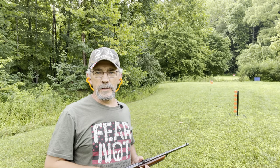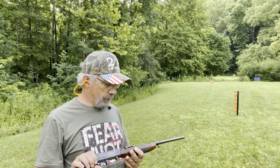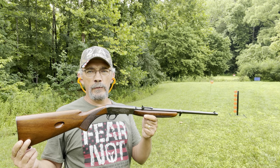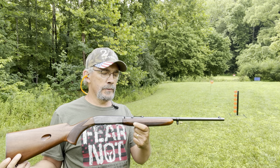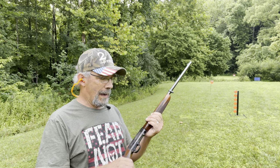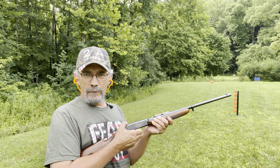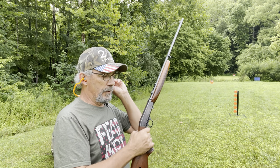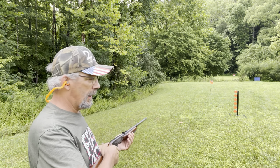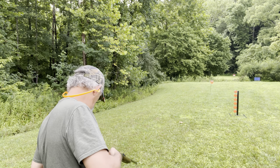Okay guys, we got 11 more loaded up in the little Browning SA-22LR made in Belgium. I gave $400 for this, and I want y'all's opinion — did I pay too much? Just let me know what you think. I'm satisfied with what I gave for it, but I really don't know the value of it. Let's send some down to that 8-inch plate and see what happens. Put your earplugs in good and tight.